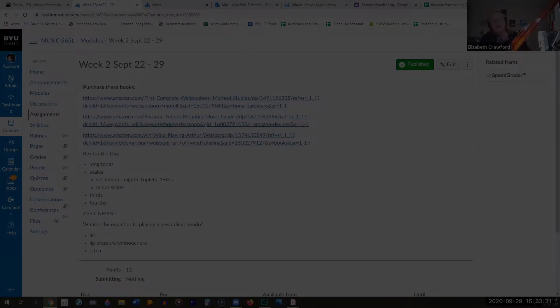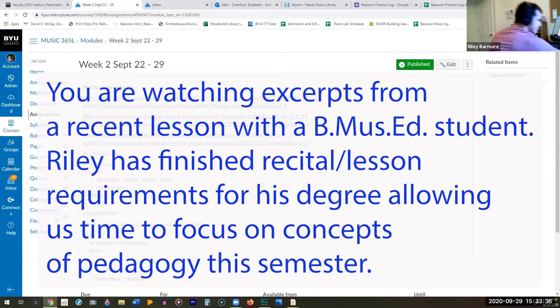Let me hear you work through some thirds. Nice and slow, tuner on — don't worry about a metronome, but tuner on.